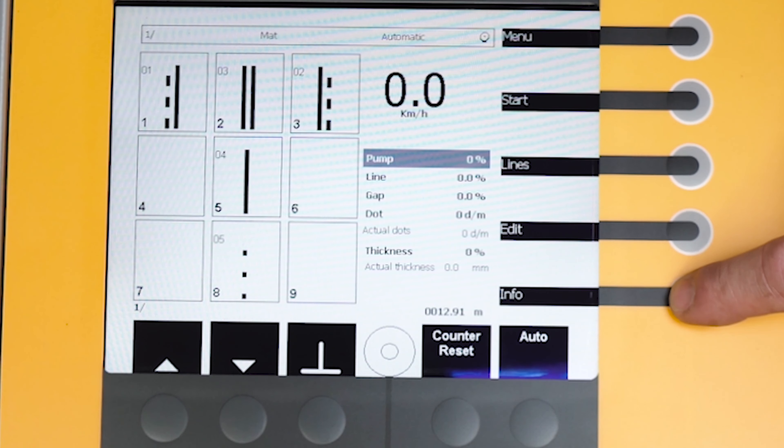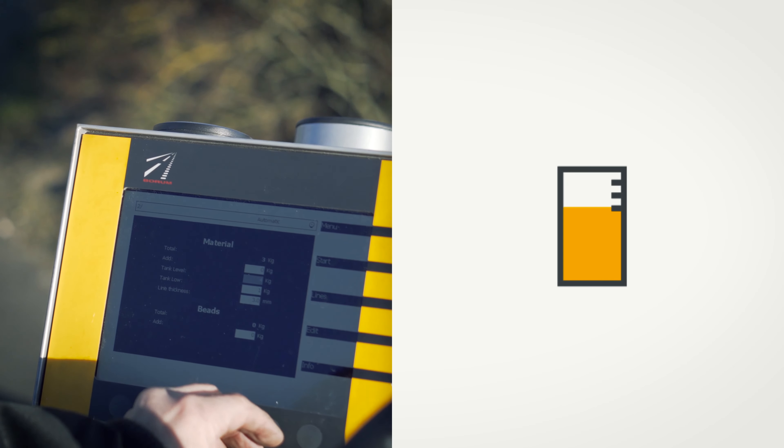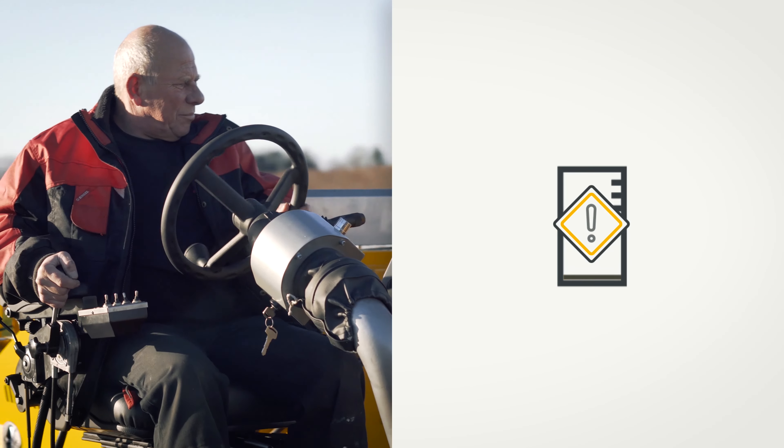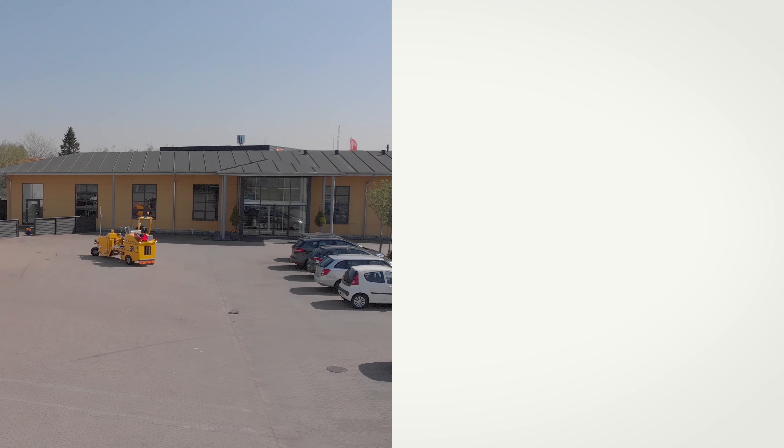The Borum Linemaster can also be set to notify the driver when the level of material is too low. The computer will approximate the material consumption based on information manually entered and inform the driver when the material level in the tank is low, ensuring he will never run out of material during a marking job.